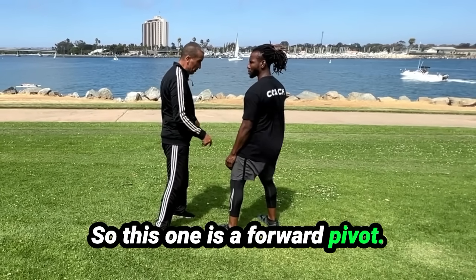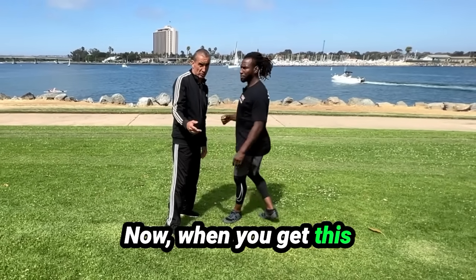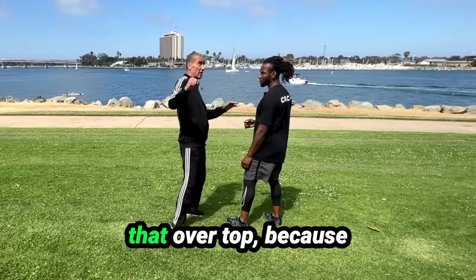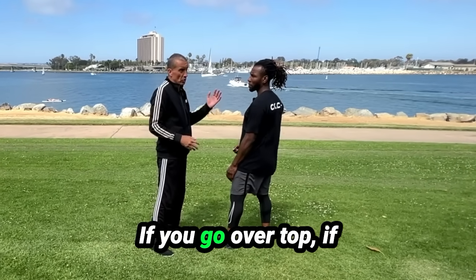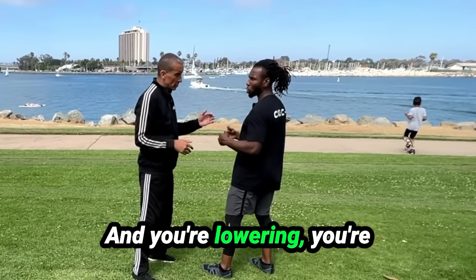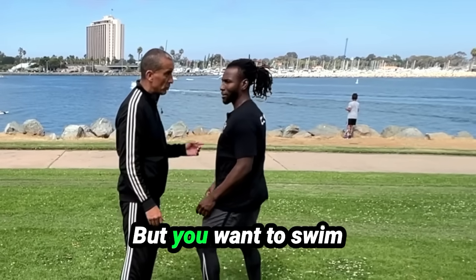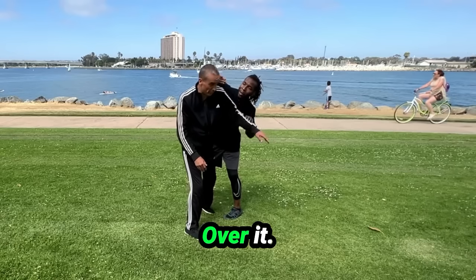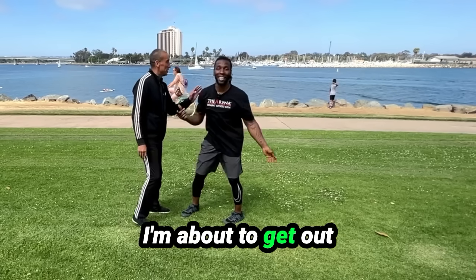So this one is a forward pivot - as that foot lands, so does that punch. Now when you get this one, this is where a lot of people make mistakes: you really want to throw that over top, because there's shoulders there, there's guards. If you go over top and it hits my hand, it'll break my hand. And you're lowering yourself too - boom, that's it. But you want to swim it over their shoulder - boom.